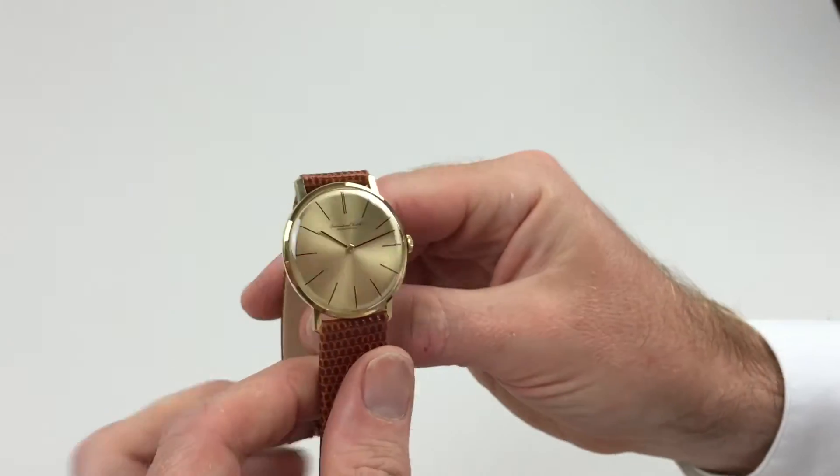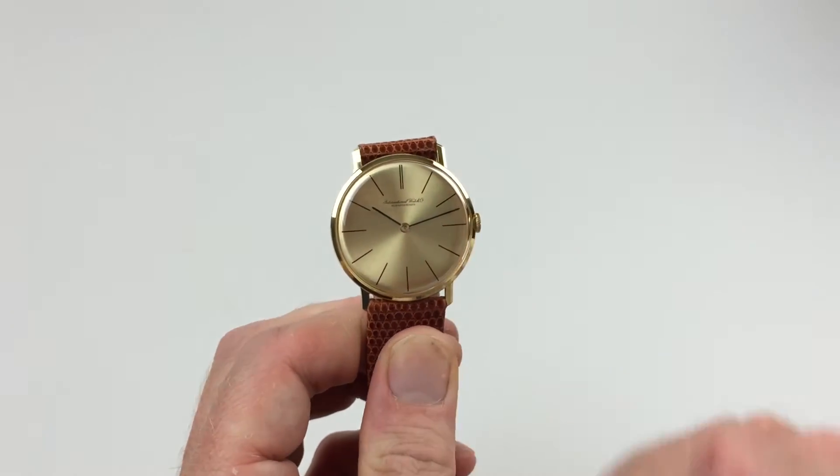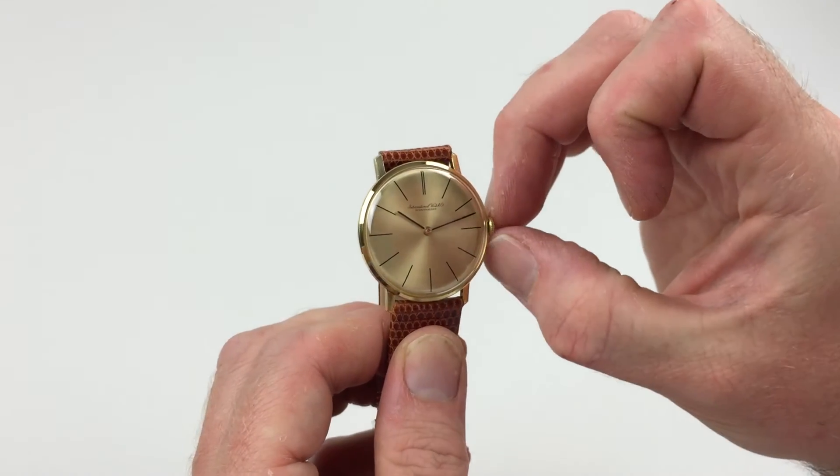It's a manual watch which requires winding when being worn. In order to achieve this, turn the crown away from you, the wearer, until the spring feels tight.